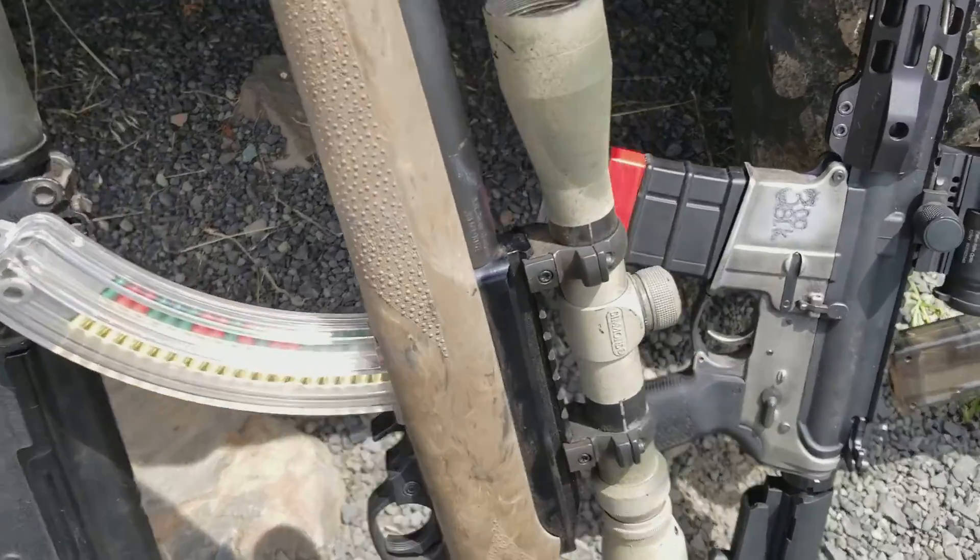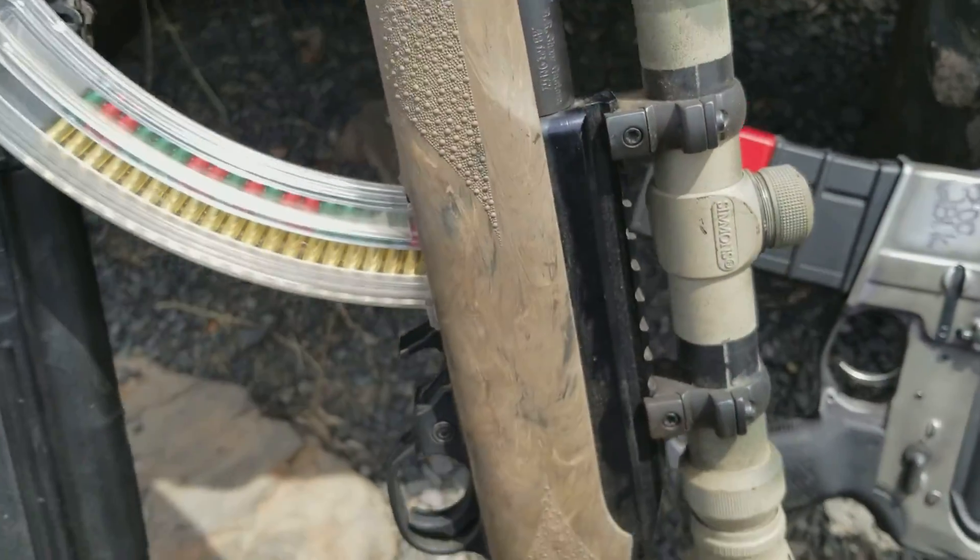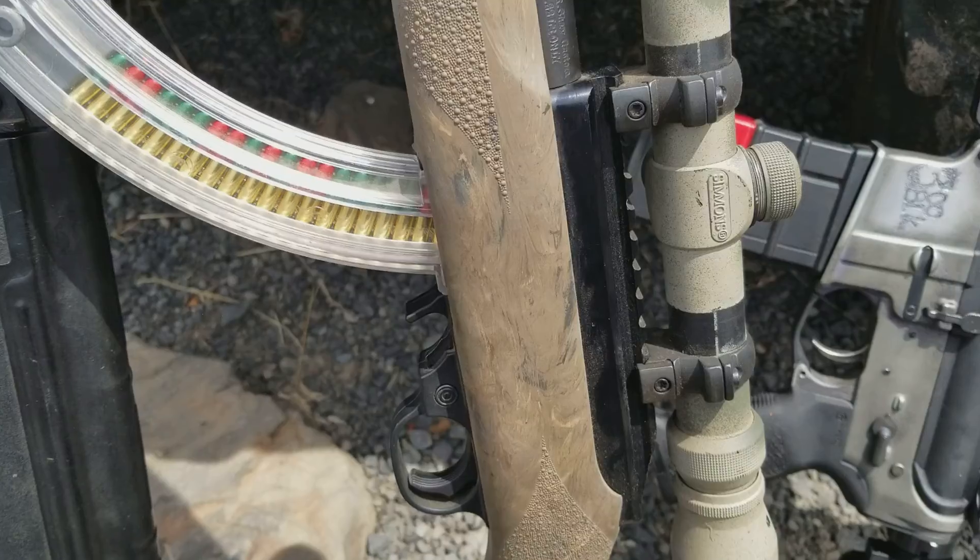I did a 10/22 receiver — I've got a 10/22 I built here. This one works great. I love it.